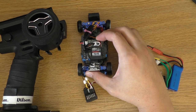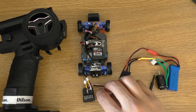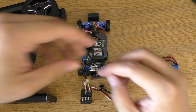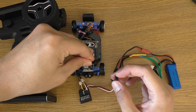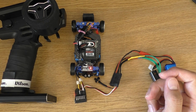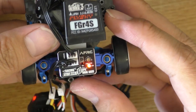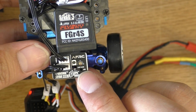There are four things you need to know about this gyro. First is how to set the endpoint. To set the endpoint, hold the button and turn the car on, then let go of the button and you'll see that the LED is blinking. There are actually two lights inside this port, but they are very difficult to see.